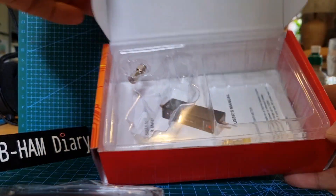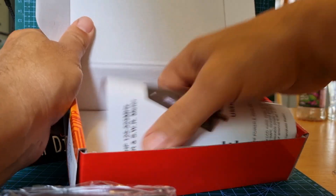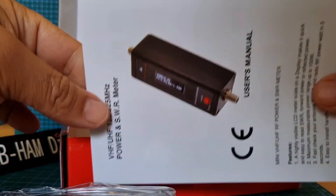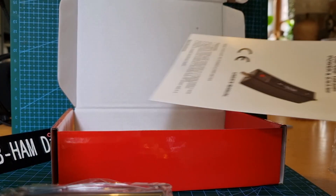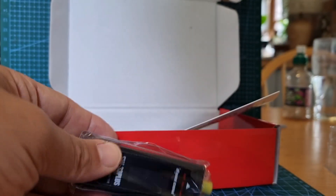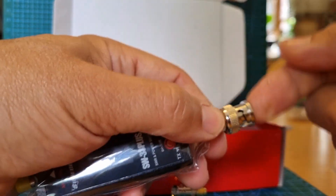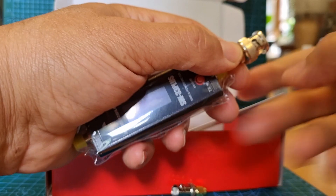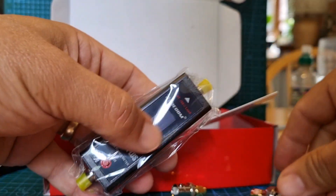Is that an instruction manual there at the back? Looks like it is - just pull that out. Yeah, nice instruction manual. I'm sure you can get it online as well. So that's it - we'll get it working, charge it up. What I like about it is that you can literally just fit this on there and it will plug straight onto your handheld and work straight away. It's very quick and easy. 73, thanks for watching.